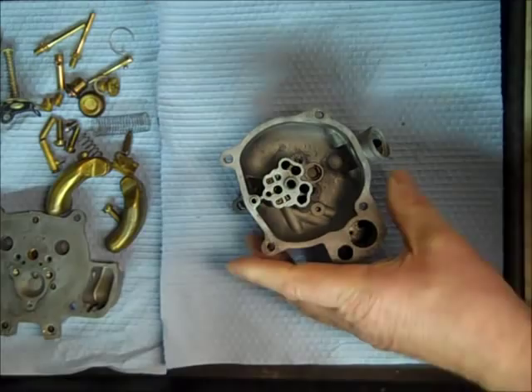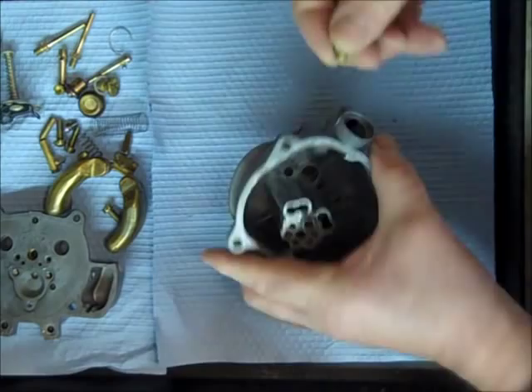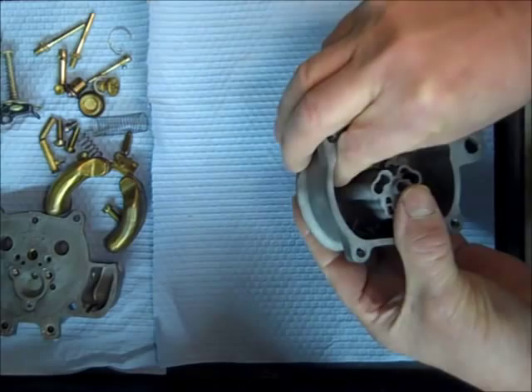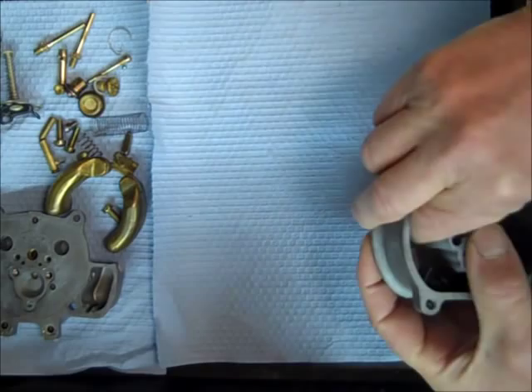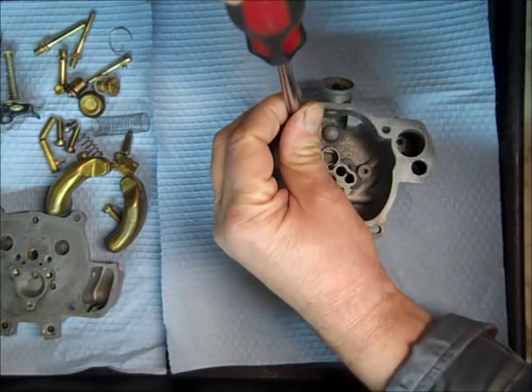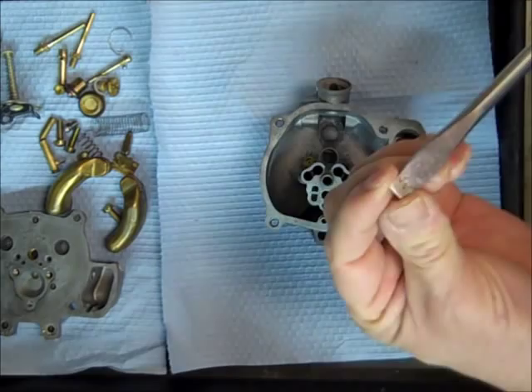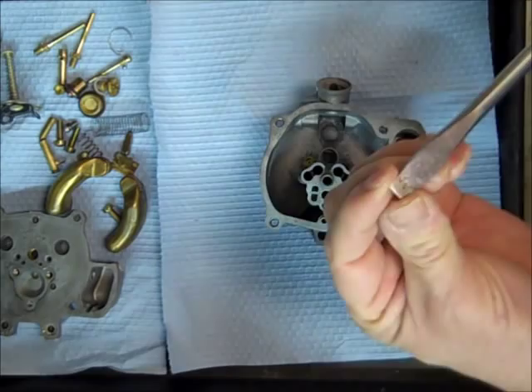I'm going to start with a float bowl and we're going to assemble it in this video. We start with the main jets — main jets are still available, by the way — and they go down in here in the bottom. I try to do these videos without using a bunch of special tools. I do have all the special tools for putting this in, but the average person doesn't have them. So when I put in a main jet, I use a screwdriver wide enough to cover the whole jet so it doesn't chip it.